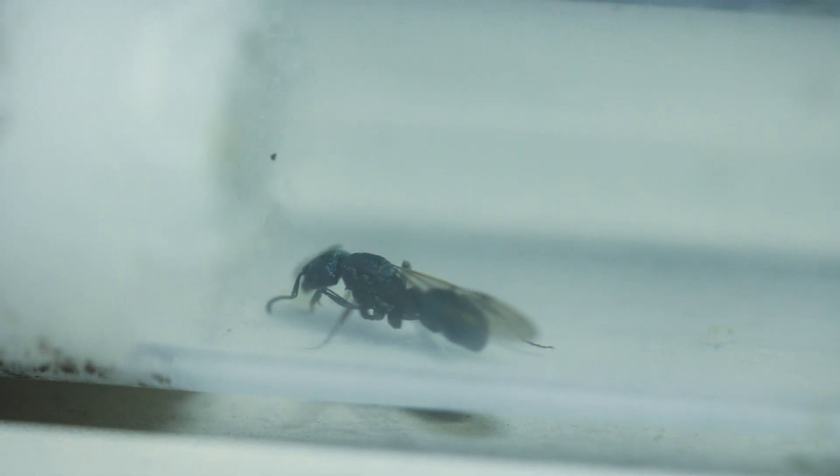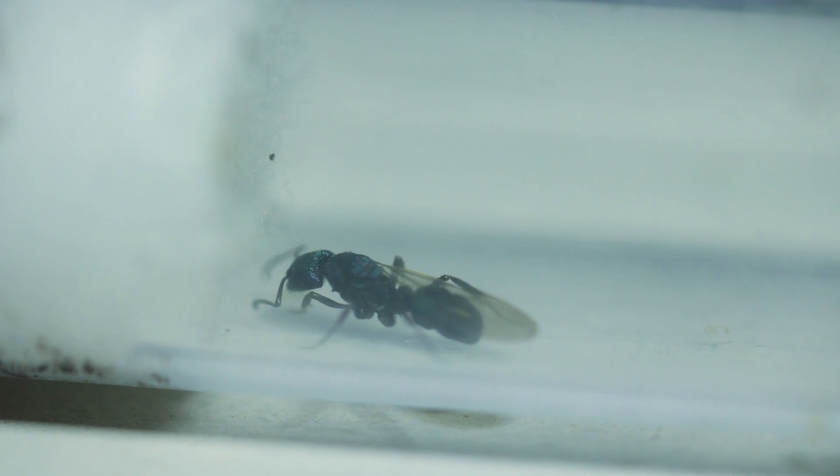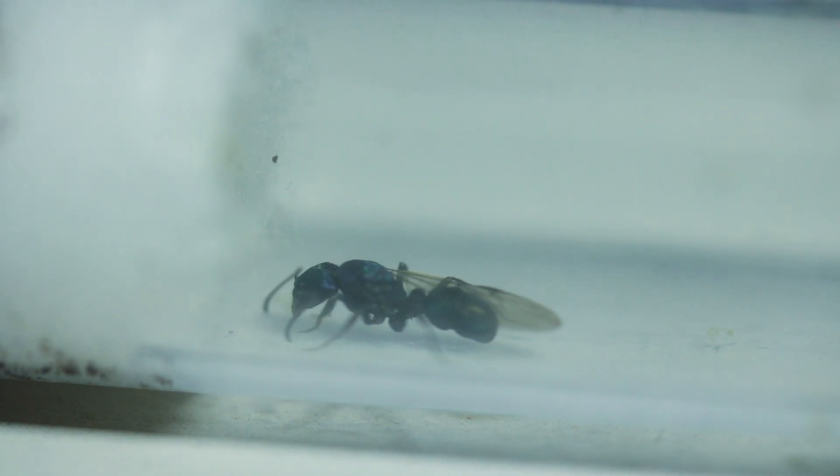Rhytidoponera queens are semi-claustral, meaning that they must actively hunt for food and nutrients for their larvae during the founding stage of the colony. So unlike the Iridomyrmex queens, I'll have to start feeding her once her eggs develop into larvae.